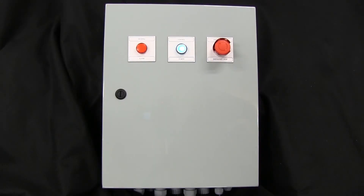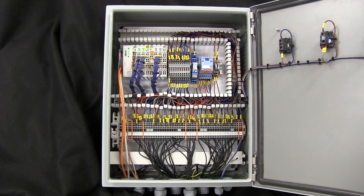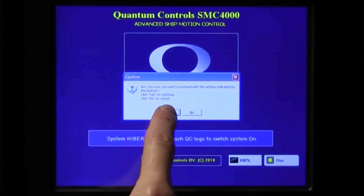It's important to know that the autogreaser is powered and controlled by the PLC in the HPU motor control box. By and large, the autogreaser is enabled, or turned on, whenever the stabilizer system is on, or for SMC systems when the SMC exits hibernate mode.